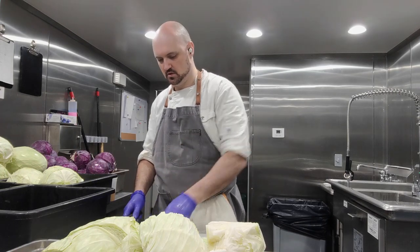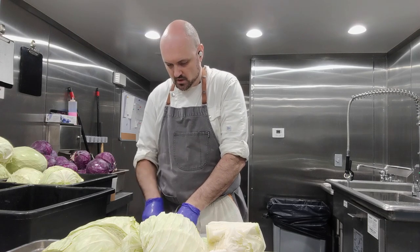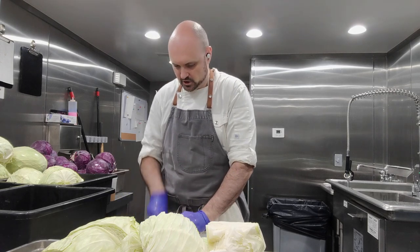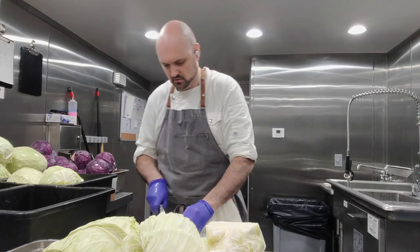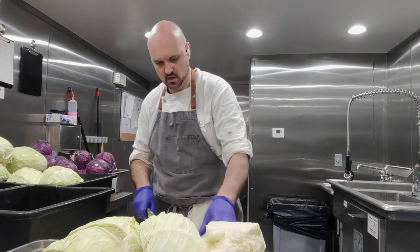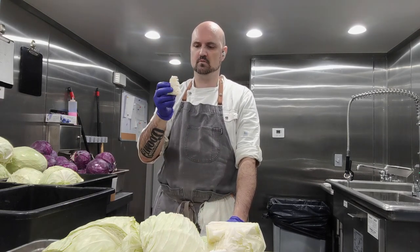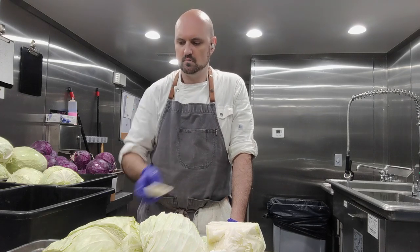I do it by hand. I mean, I have a lot of cabbages. So we're just going to shred it up — make sure you get rid of any discolored leaves or anything that doesn't look right. Now, the cabbage hearts — I like them, I don't throw them away. I pickle them. I really like cabbage hearts, so I save them, give them a little pickle, and then I eat them later.